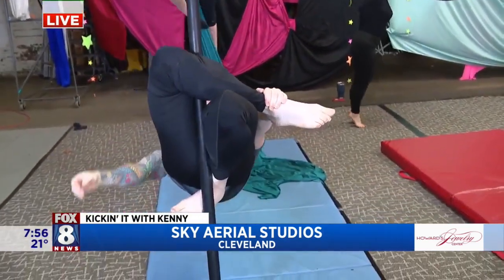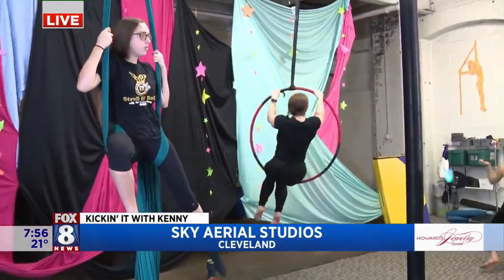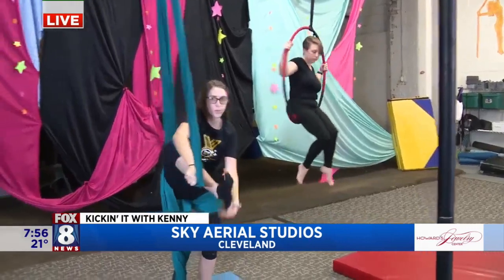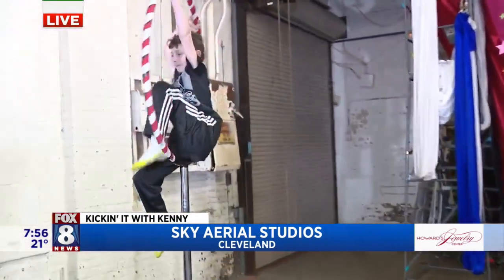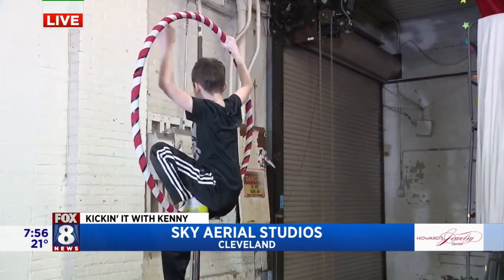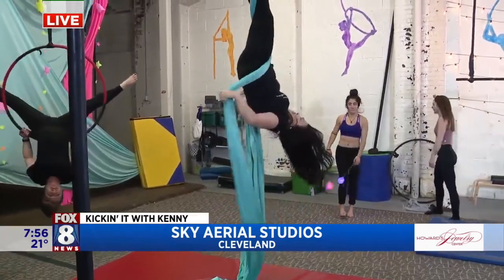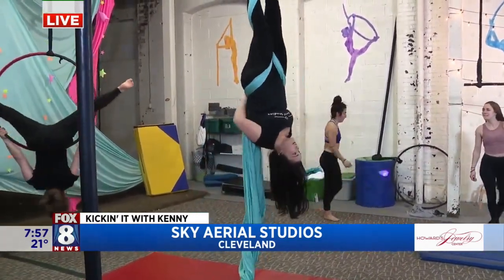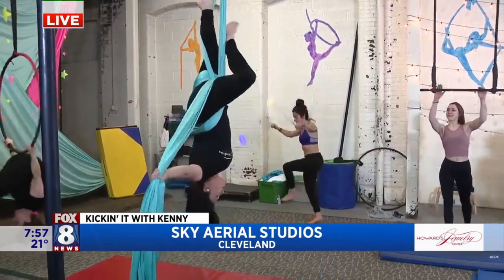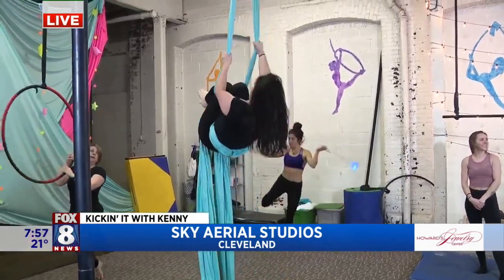How do you choose what people start on? We always recommend that students start on a lyra or hammocks. People typically have a preference — lyras are steel so they can hurt, but some people prefer that over having silks tied around them or manipulating their body around an apparatus. The silks are not connected at the end. Each class is about an hour long — a 15-minute warm-up and then 45 minutes on the apparatuses.